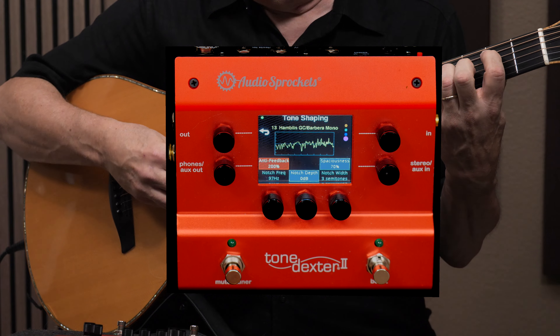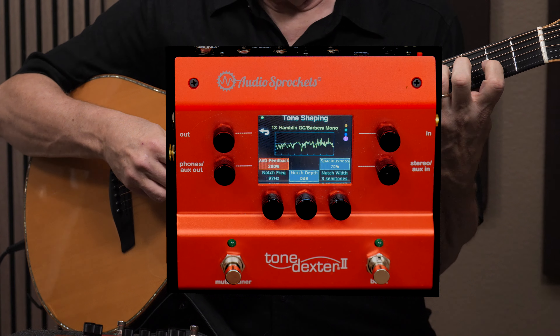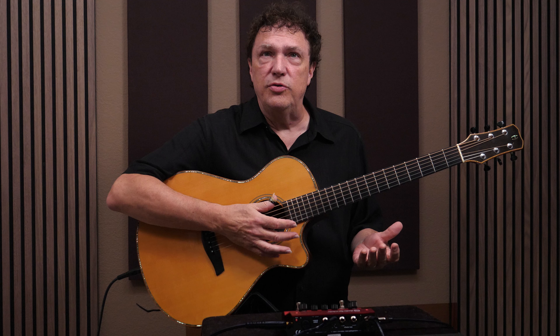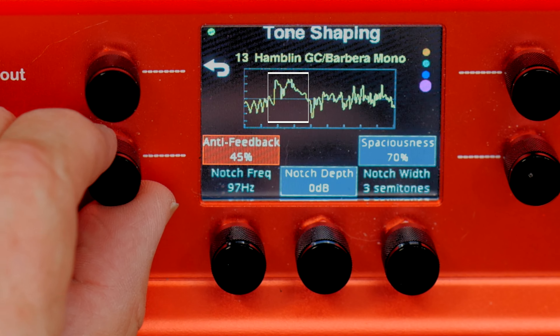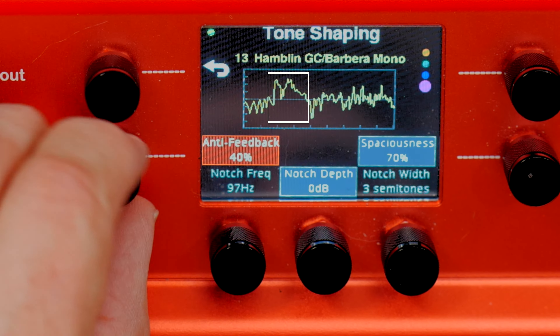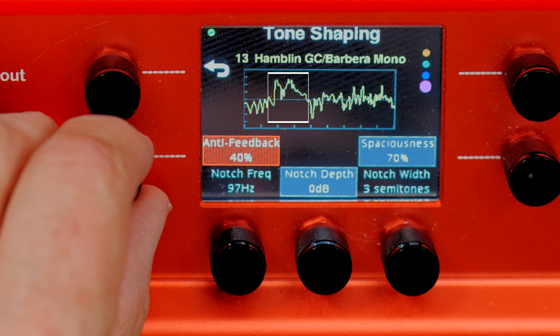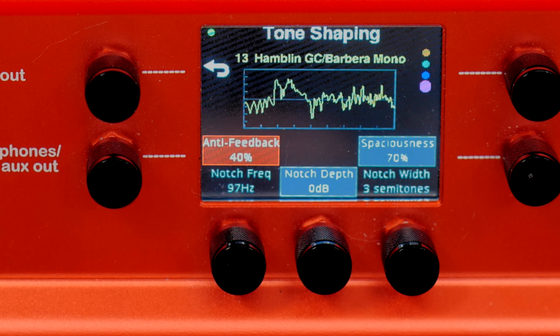At 200% anti-feedback, this is going to sound pretty flat. You can certainly use this control to fight feedback, especially when playing through a louder sound system. But I'm going to use it more as a tone control — I don't want quite as much of a full body sound when playing live. So I'm going to put anti-feedback at about 40%, which just reduces a little bit of the resonance of the guitar. We also have a notch filter — a traditional feedback tool for notching out a particular frequency if you do get feedback.